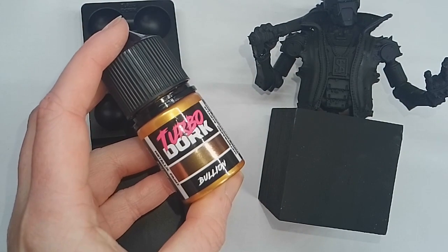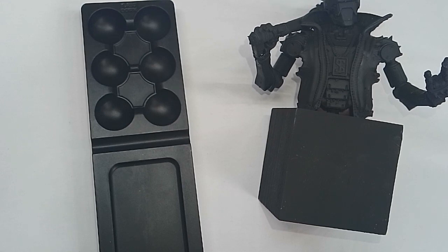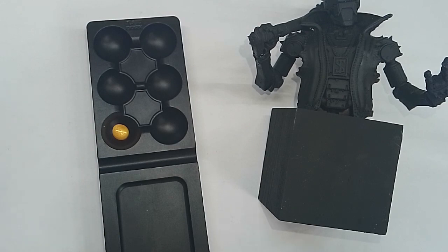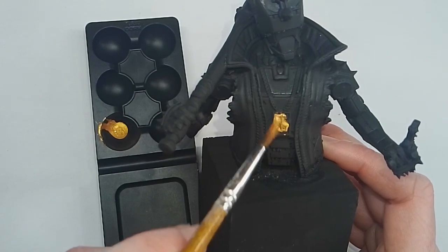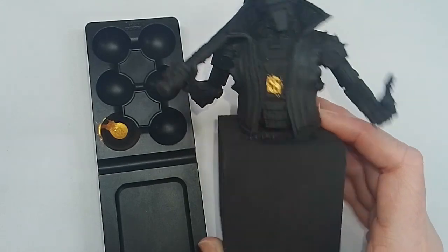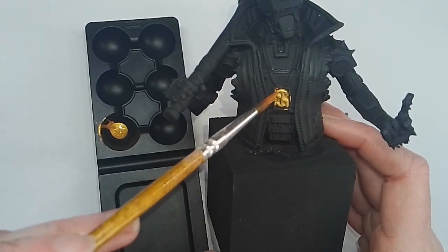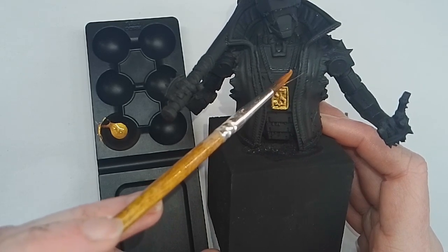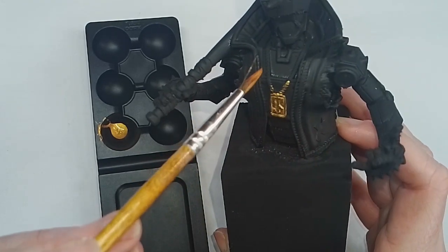I wanted to start off with the Gold Bullion, going straight onto my palette. I recommend giving TurboDark paints a really good shake first, as there is a thinner inside, a bit like the Scale 75 paints. On the palette it's got a really nice vibrant colour, and it even comes through on camera. I added a dash of water to the paint and it flows really well off my brush — it's not clumpy or chalky, and it's not too runny. It's got really good consistency, and it's opaque. It covers lovely.